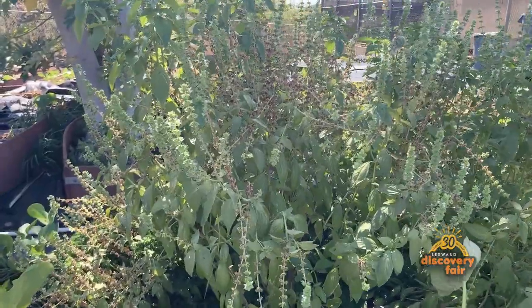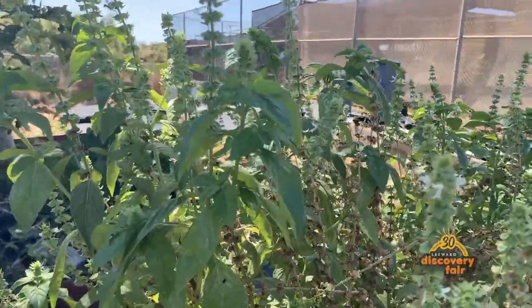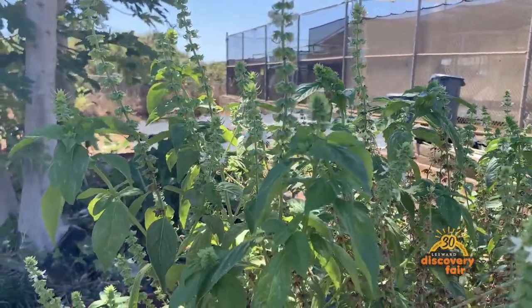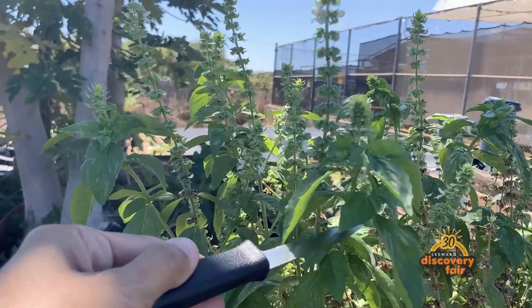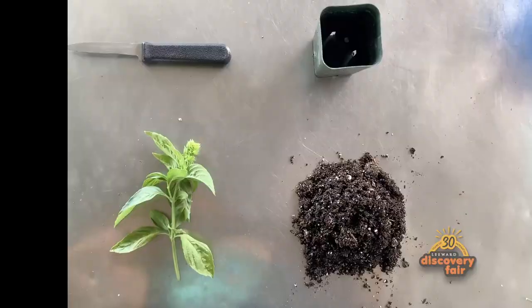If you ever had an issue with your basil getting really old and woody, well there's a solution for that. You can propagate it again via cuttings, or if your neighbor has a plant and you just want to take a clipping, you can do that. Just cut right here below the node and now we're gonna teach you how to do that.